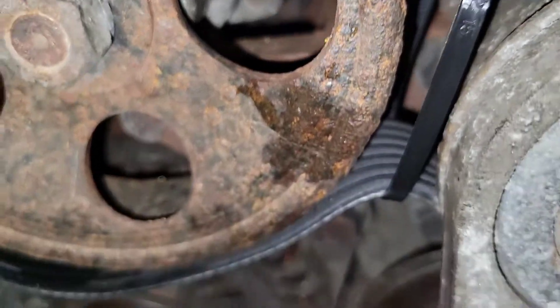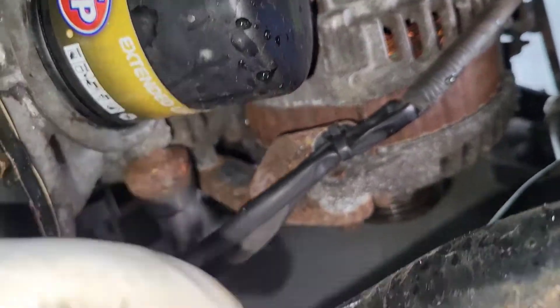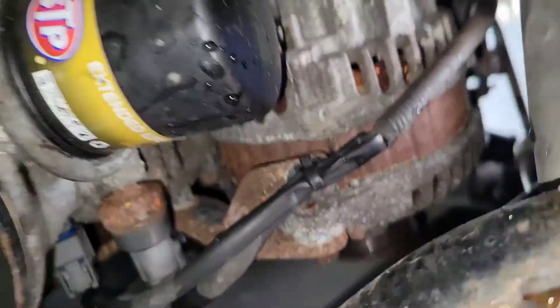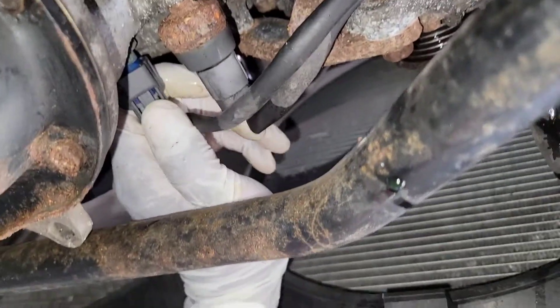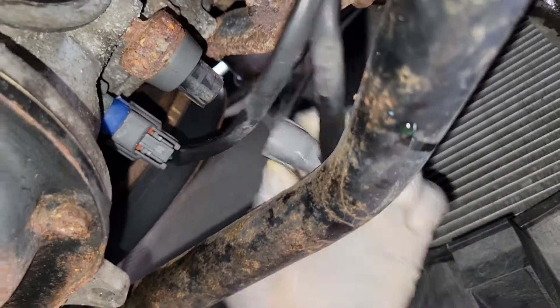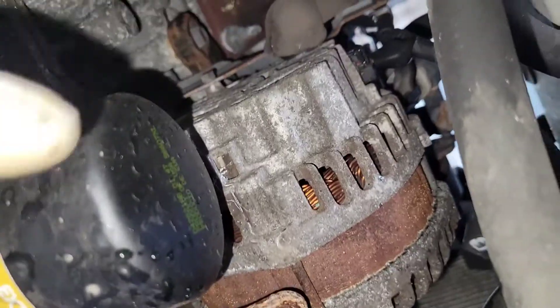Now let's go to the back of the alternator. Now let's go behind this. You could remove this filter if you want — that's if you want — but I ain't doing that. Now let's disconnect these right here. Sometimes it could be a bitch to come out, but put this to the side, over here somewhere.